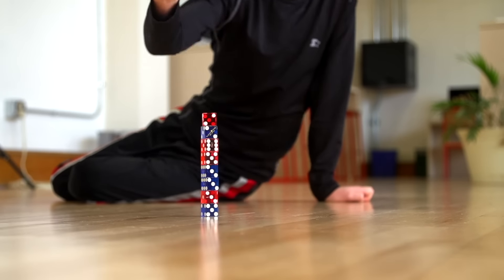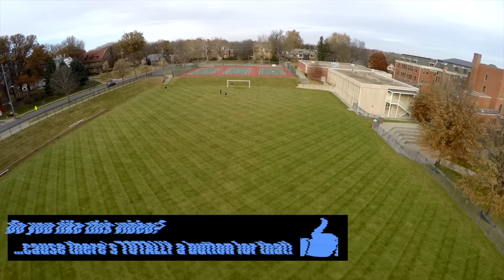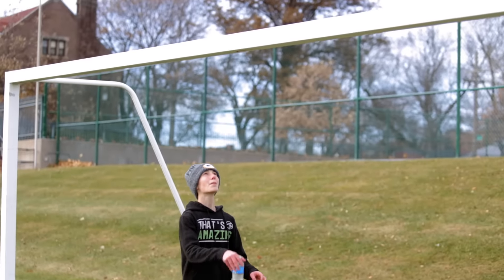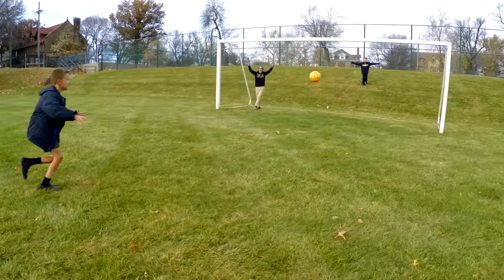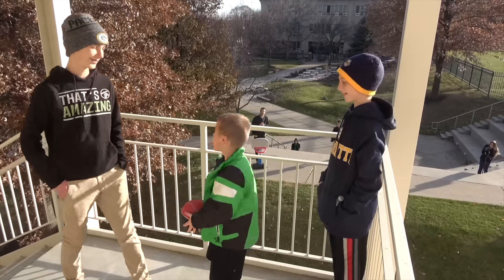How about this? I'm going to set it up. Link is going to knock it down. Boom! Boom! Titus, show us how it's done. Okay!